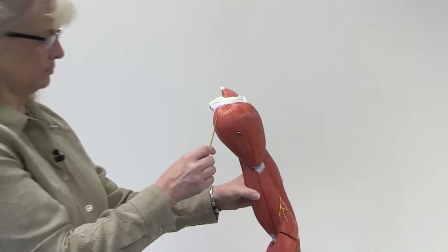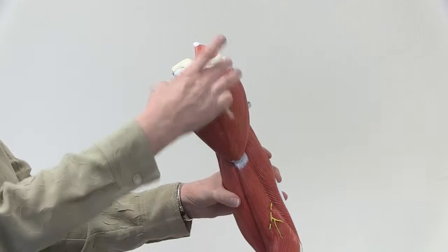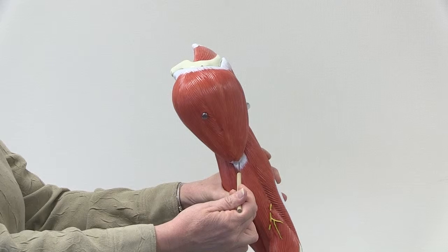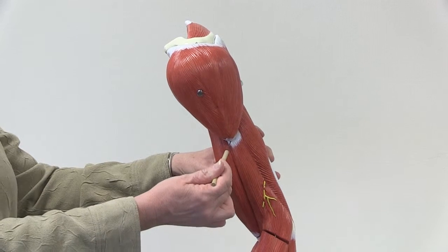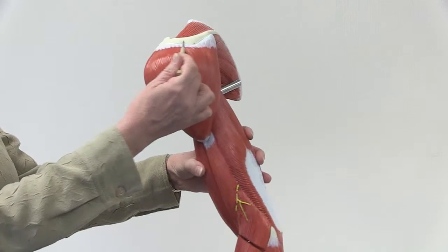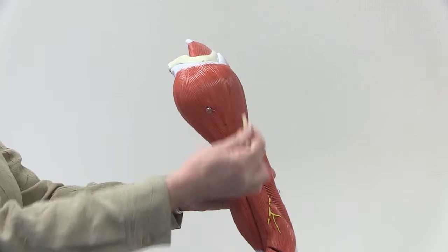This first muscle is the deltoid muscle, and you can see that it's got that delta shape to it, like a triangle. It inserts on the humerus bone at the deltoid tuberosity, and its origins are on the spine of the scapula and the clavicle. So that's the deltoid muscle.